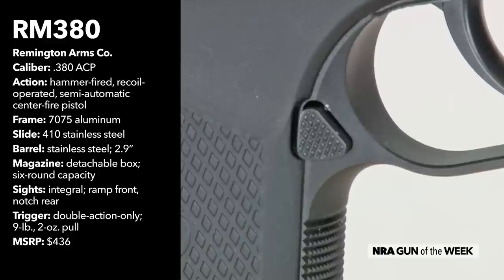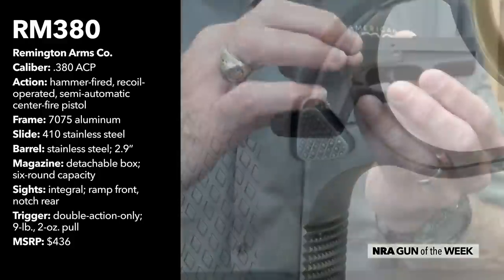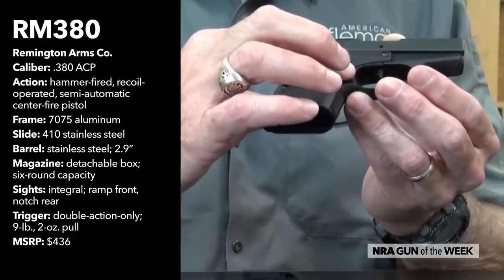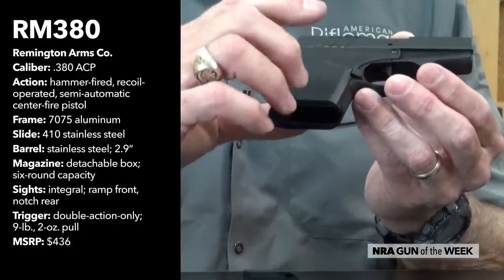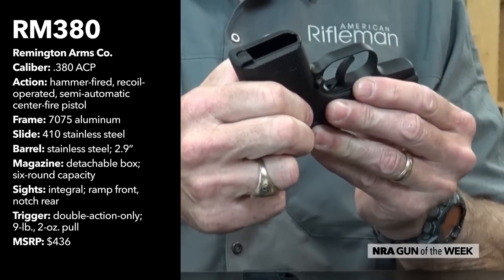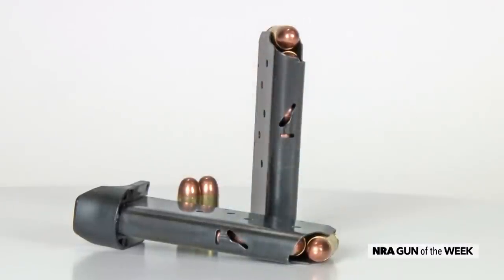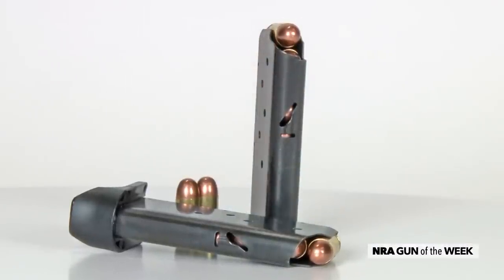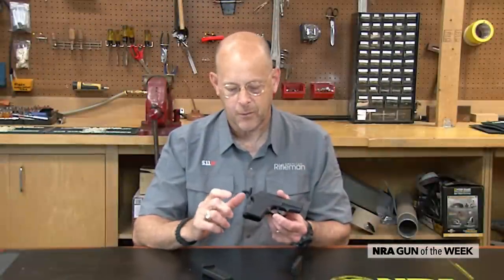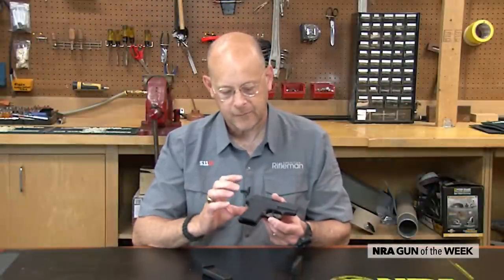One of the upgrades on the RM380 is that it has a magazine release in the more conventional location up here behind the back of the trigger guard. What's more, Remington figured out a way to make it bilateral, so it presses in from either side, and they accomplished that with a cut in the front of the magazine. That's different than the Rohrball, the original design, which had a heel-type European release. So that's one upgrade.